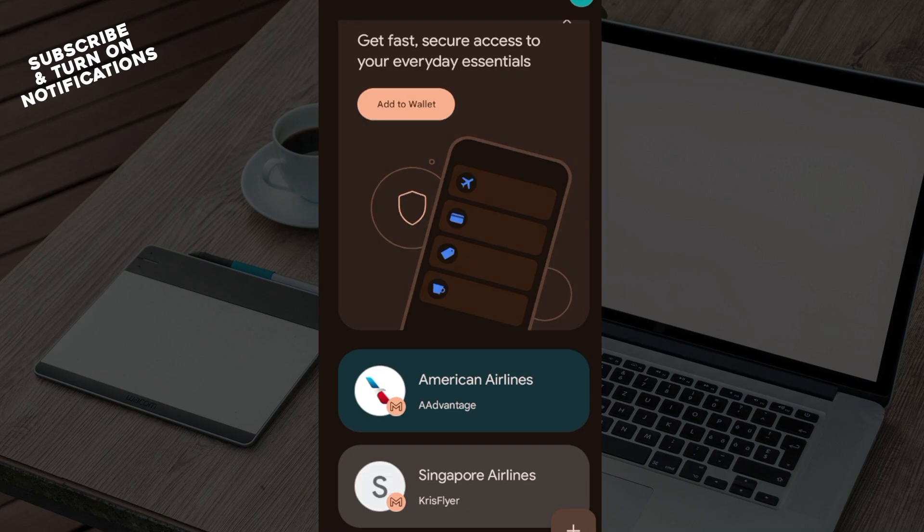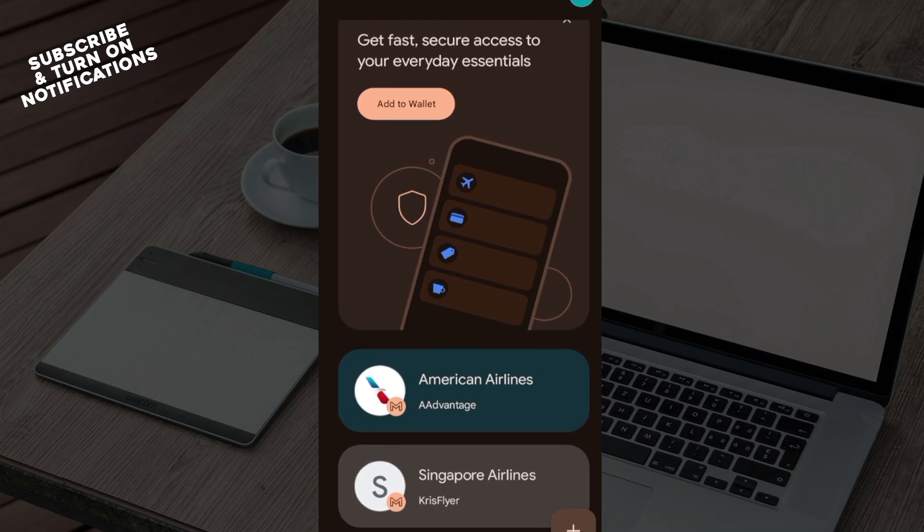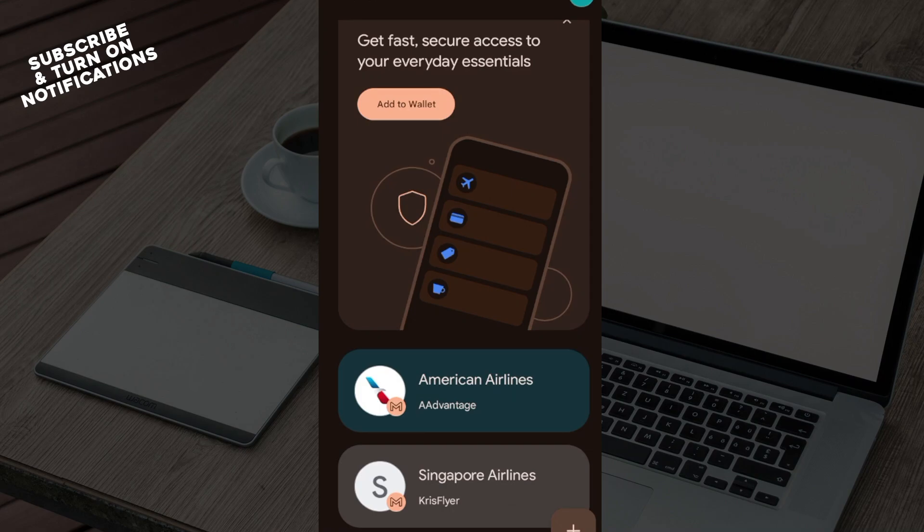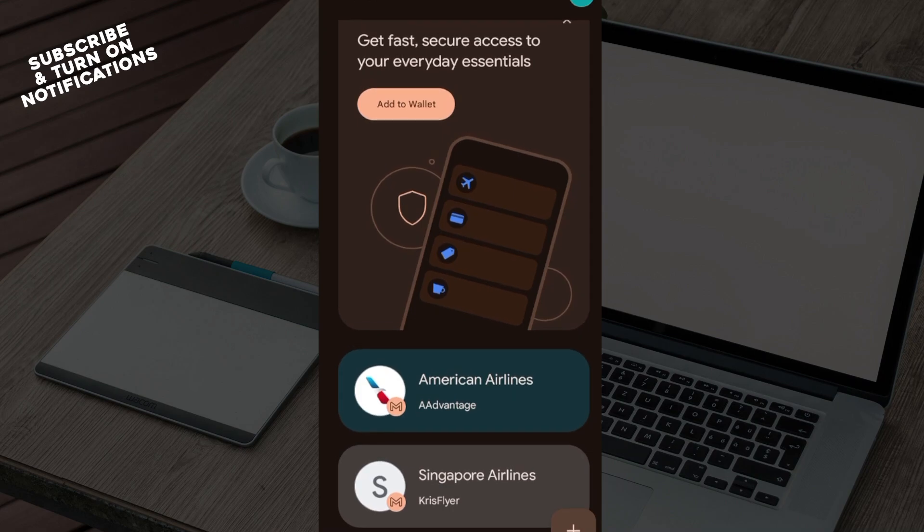Ensure you enter it in, and then once it has been verified, your Revolut Card will appear in Google Pay and you can start using it for contactless payments in stores or for online purchases where Google Pay is accepted.